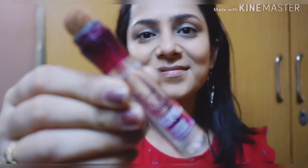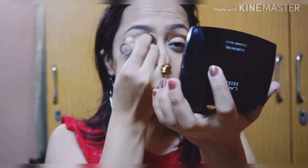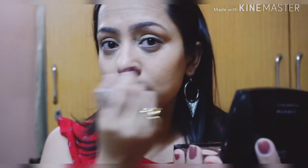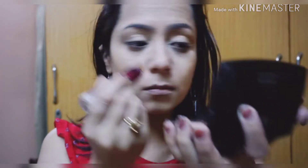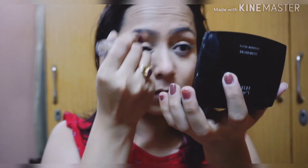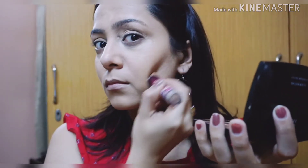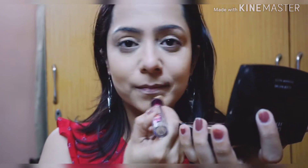Once my foundation is nicely blended, I'm using this concealer from Maybelline — it's the Maybelline Age Rewind Concealer. I'm applying it around my eyes where I have dark circles, then in between my eyebrows, below my cheeks, on my nose, and around my mouth.